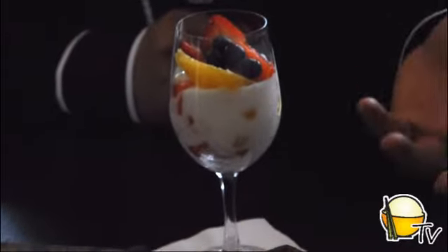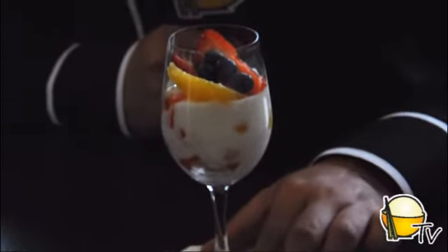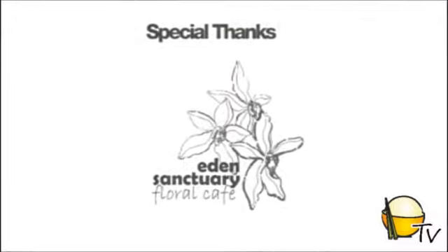A very balanced meal. I hope you liked it — try it out and you'll see that the natural taste of food can actually taste much better than food with too much seasoning and dressings. Enjoy, and we come to the end of the yellow and orange cooking demonstration from openrice.com. Take care.